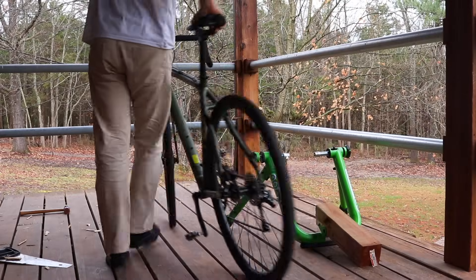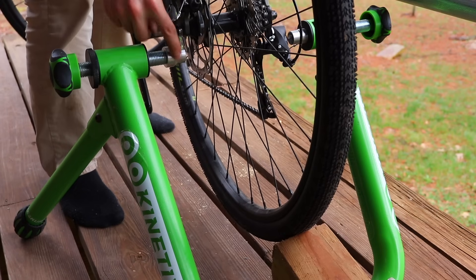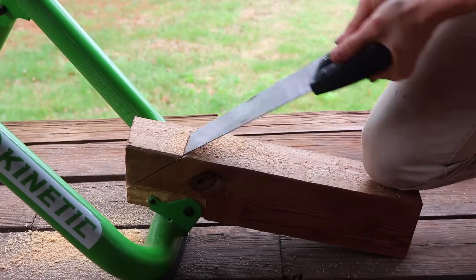After that, I went to move my bike into place only to realize the 4x4 was a bit high. So I trimmed it down and got my bike to fit.